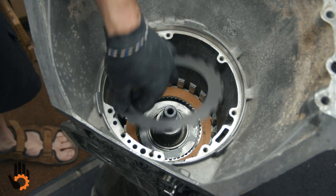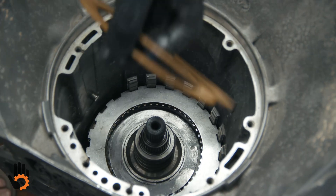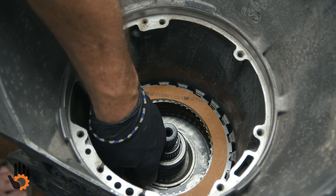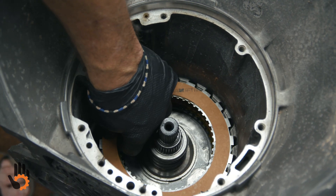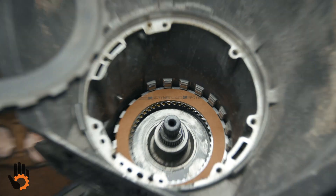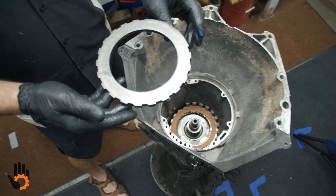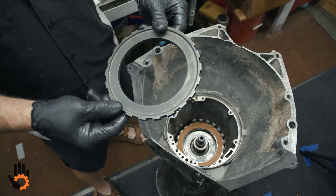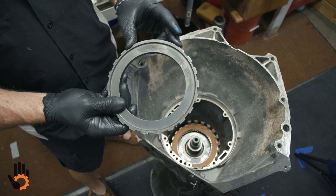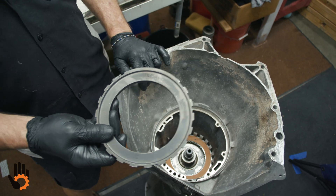We just alternate steels and frictions. Three is usually the standard count on these, ending with the friction on top — let those drop all the way in. And then last, our pressure plate, which is directional. We've got one smooth side, one step side. Smooth side goes down. Notice we do have a very large lug here to line up with the case where the steels would go in in any position.